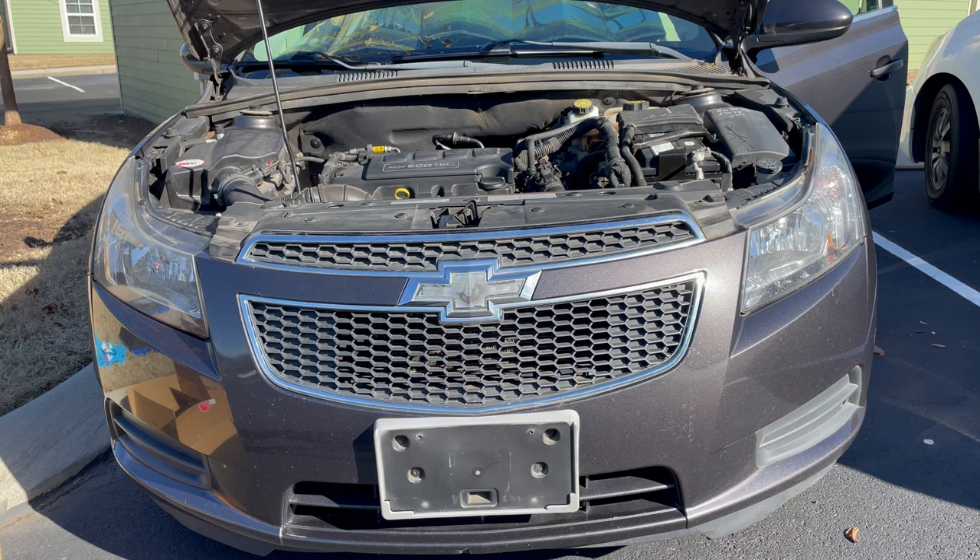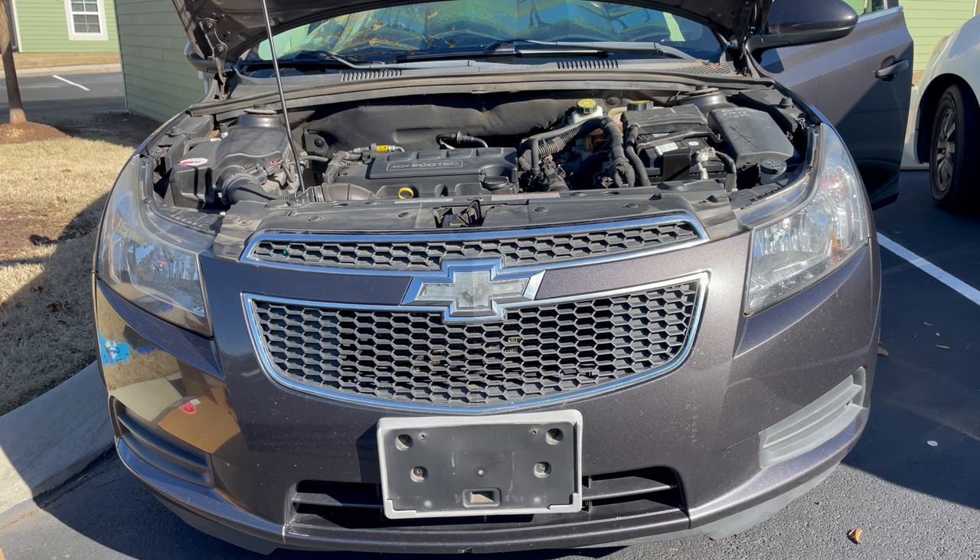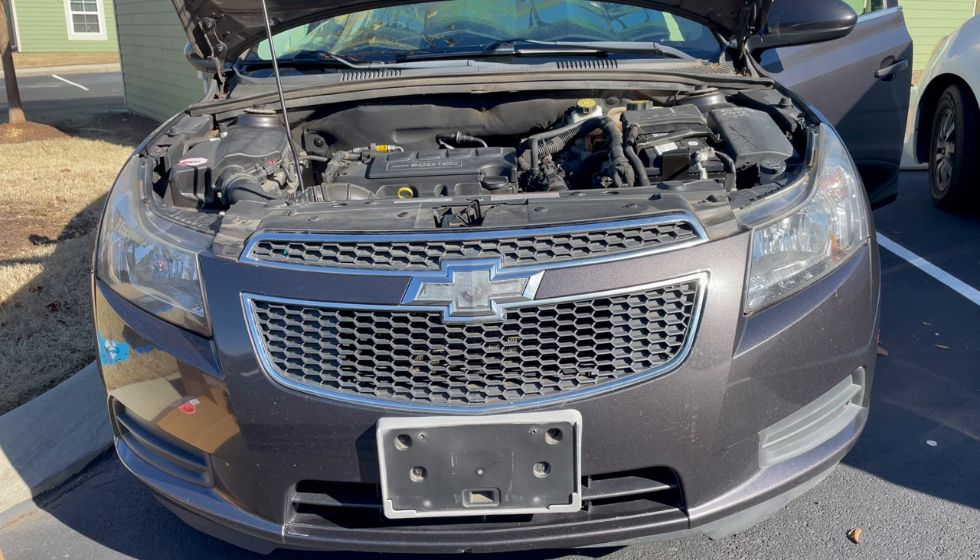Hey, this is Andrew from AJS Woodworks. In this video, I'm going to show how to replace the valve cover and intake manifold on the 2011 to 2016 Chevy Cruze. This repair also applies to the 2012 to 2016 Chevy Sonic with the 1.4 liter turbo. I have all the parts and tools you'll need linked in the description below, so check that out and purchase everything you need if you don't have it already.